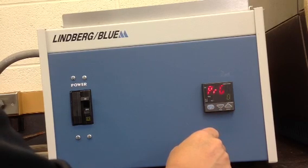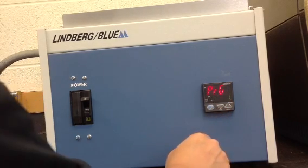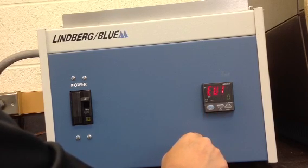Press the arrow down key once until we see a negative one, then press the set enter button once. Now the programming mode is accessed.